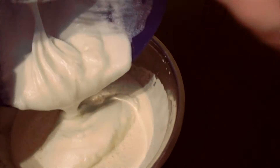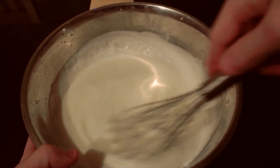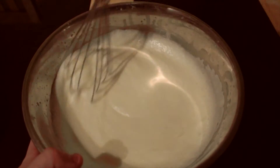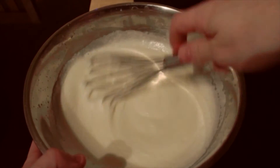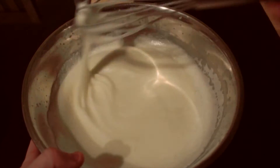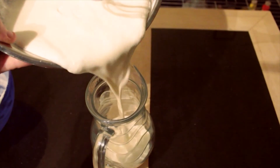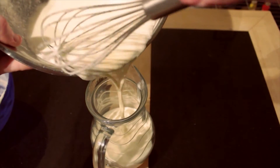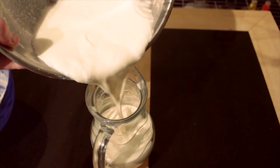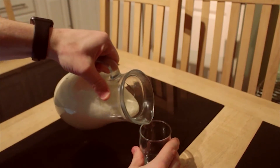Now take the first bowl and mix in the whites. Fold them in gently so it's creamy and light. Now transfer it all to a punch bowl or jug, and when you're ready to serve, simply pour in a mug.